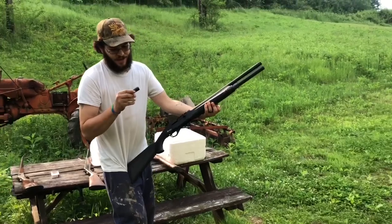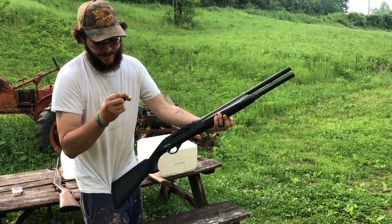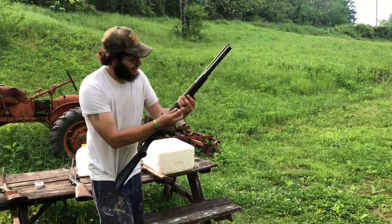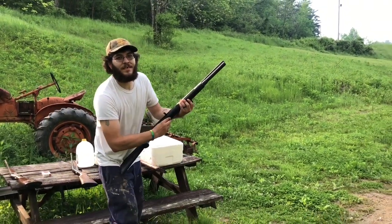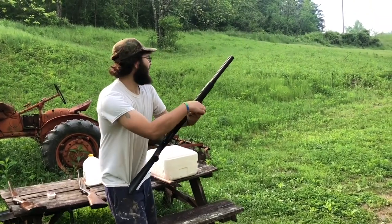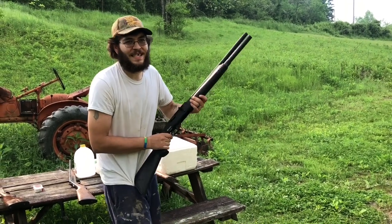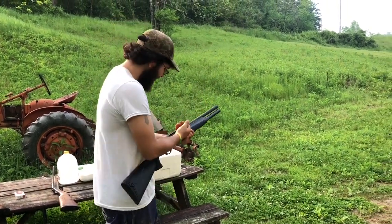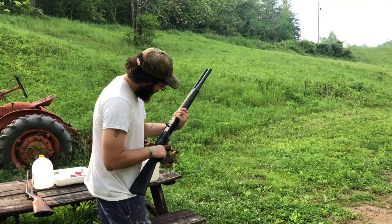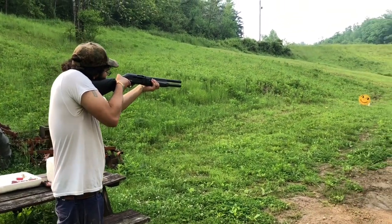Alright, I've got one in already — these are factory heavy-steel three-inch, ounce-and-a-quarter BB loads. Maybe it'll cycle these; maybe it's a duck gun or a goose gun. It's a pig gun — it's a Warthog. Right now it's getting ready to be a dump gun — if it doesn't dump this magazine it's getting dumped in the creek. Safety's off, let's see what happens.